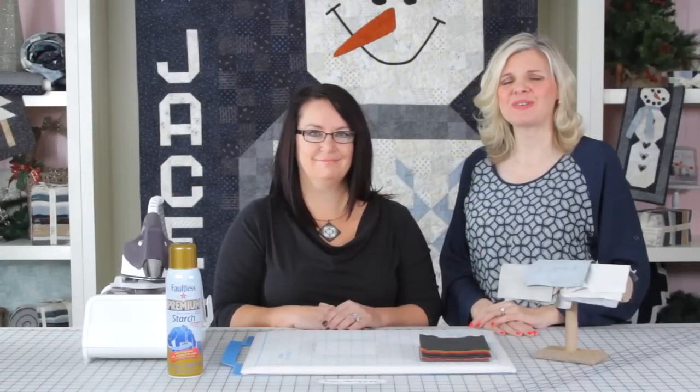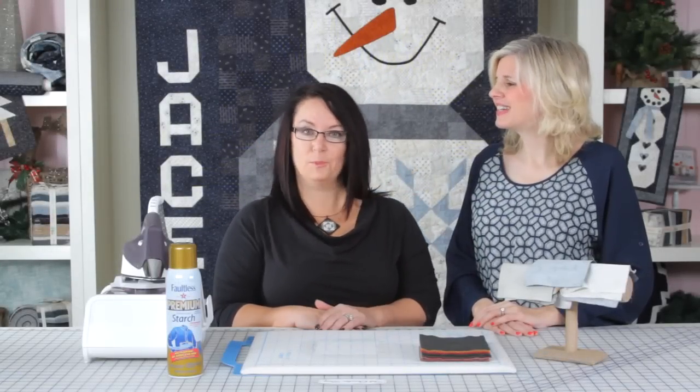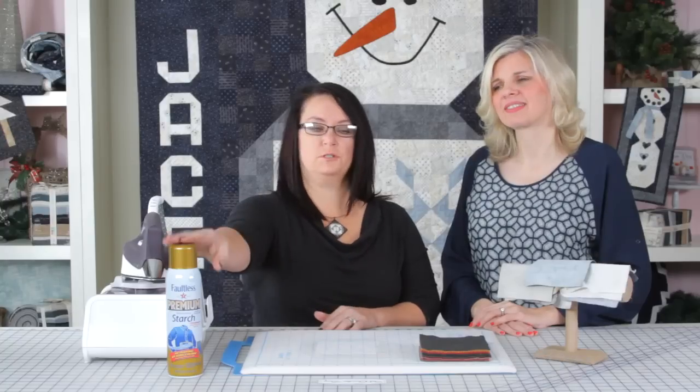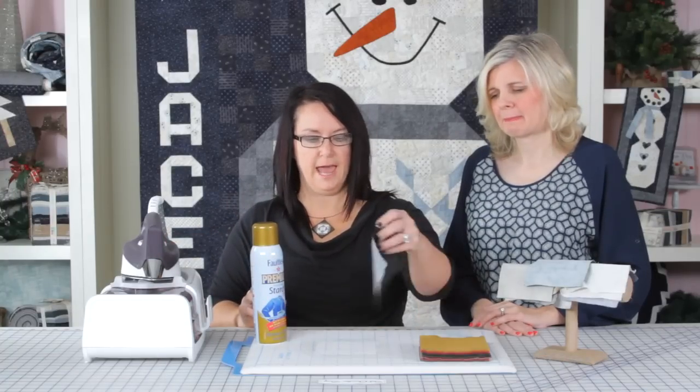Hi, I'm Kimberly with the Fat Quarter Shop here with Lisa Bonjean. I'm here today to show you how to prepare your fabrics before you start stitching. One of the main things that's so important is to use starch to make your fabrics just a little stiffer to get accurate piecing.